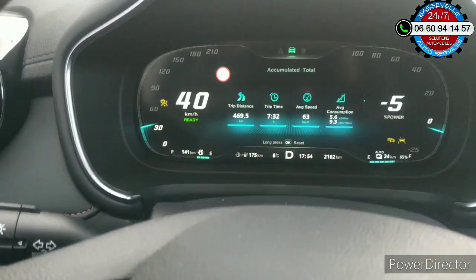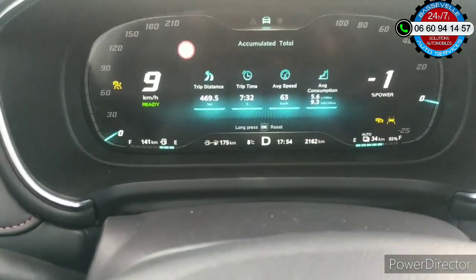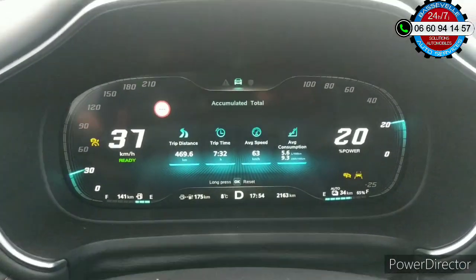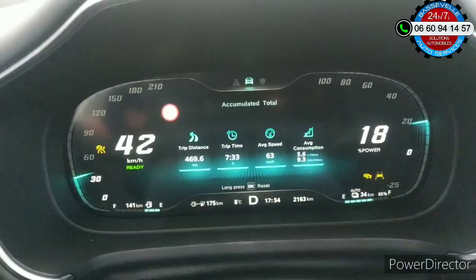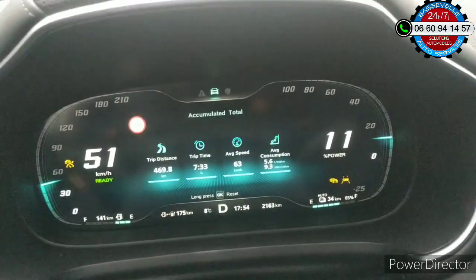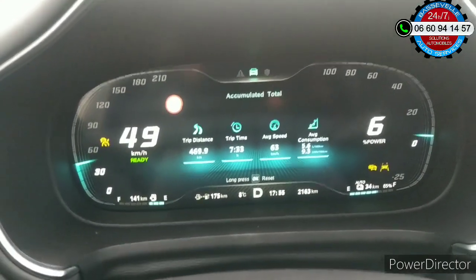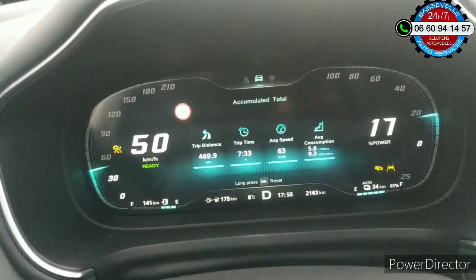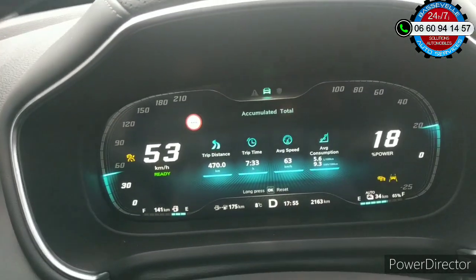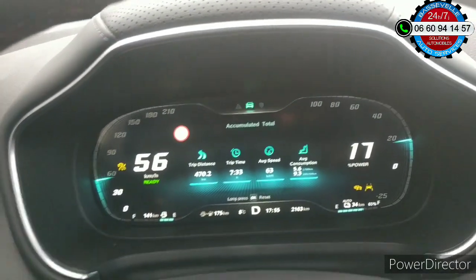Ça reste dans ce menu-là. Vous voyez : avec le plein, il reste 141 km à gauche. Avec ma conduite, j'ai fait qu'un seul plein de carburant, mais je n'ai pas arrêté de faire des pleins d'électricité. La jauge à droite — j'ai déjà fait 469 km. Et en cumulé, il me reste encore de quoi faire 175. Si vous additionnez le tout, on a plus de 600 km avec un plein de carburant. Bien sûr, si vous faites de l'autoroute pure, vous n'arriverez peut-être pas à faire les 500 km. Le réservoir : 37 litres, et 52 km d'autonomie uniquement en partie électrique.